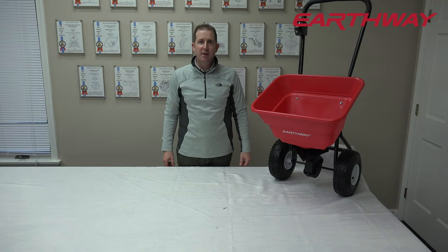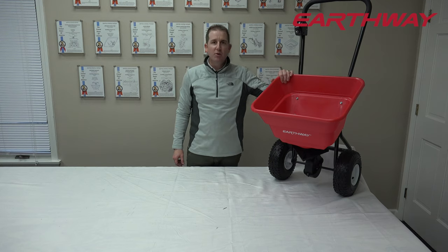Hi, I'm Casey, your product specialist at Earthway, and today we're going to be reviewing the Earthway 2050P model.